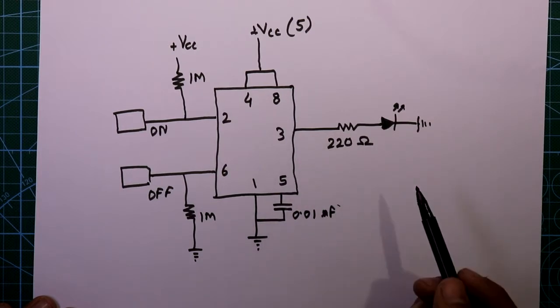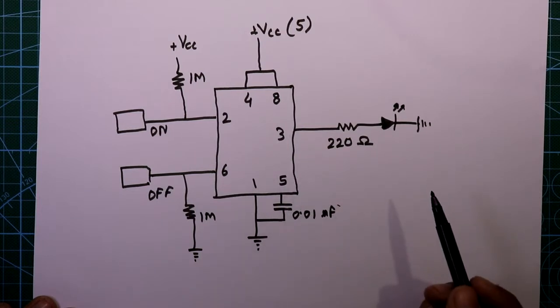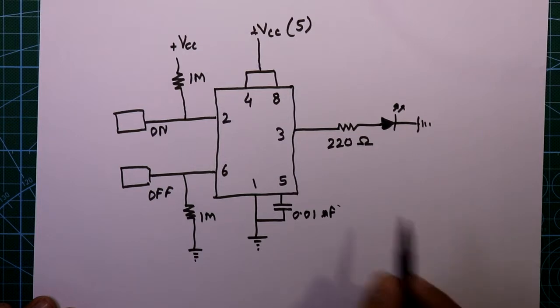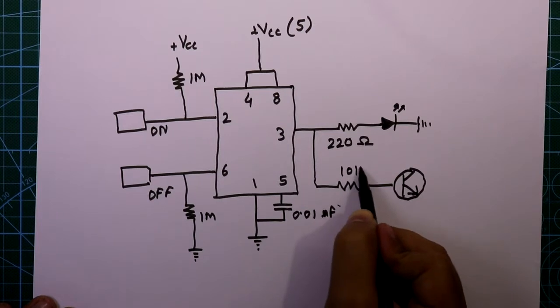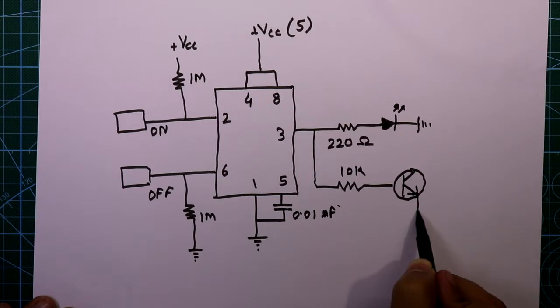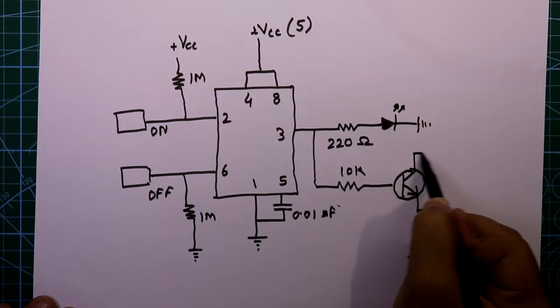I already explained in another video how to connect an optocoupler with this 555 IC — link in the description below. If you want to connect a relay, connect an NPN transistor with its base through a 10 kilohm resistor to the output pin. The emitter is connected with the relay coil and the other pin of the relay goes to ground.